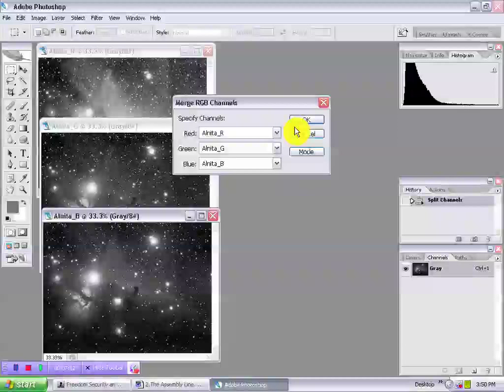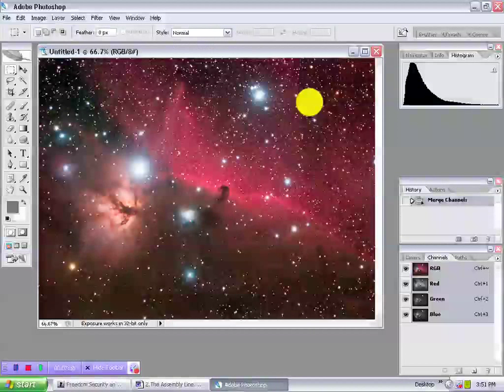Photoshop will ask you to specify, and for all its power, it often gets this wrong. So help it along. Make sure your red image matches the red channel, green to green, blue to blue, and hit OK. You now have an RGB color master. It's that easy.